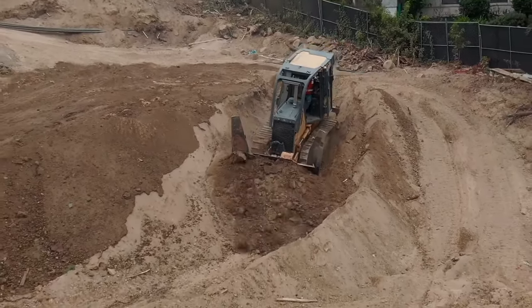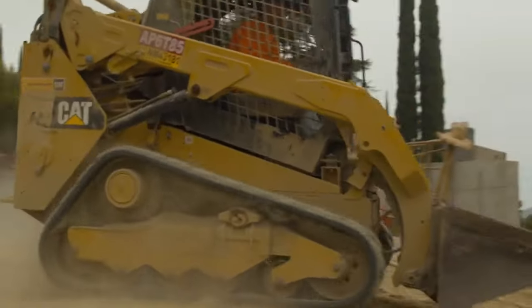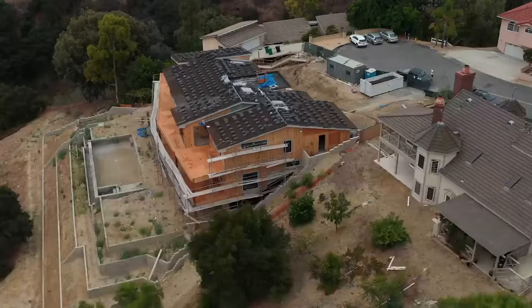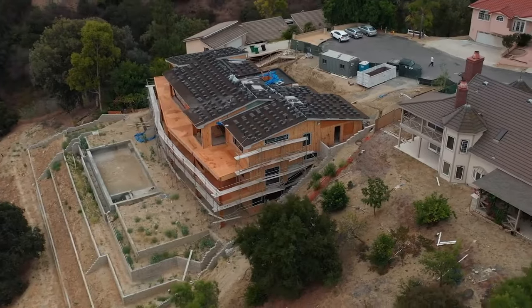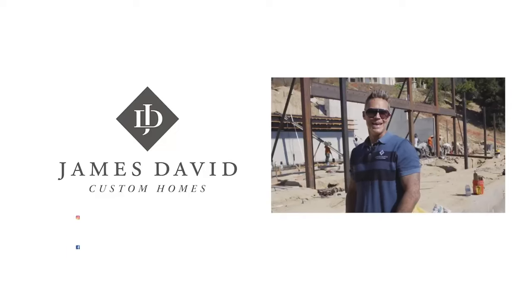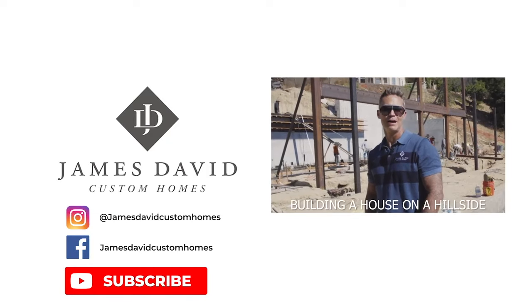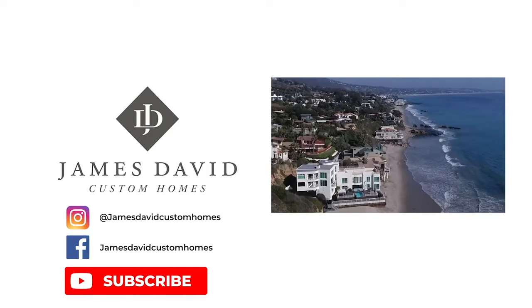In summary, with the right team in place and proper protocols followed, building on a hillside can be safe and spectacular. Join us on this journey of luxury home construction, and don't forget to subscribe for more insights from James David Custom Homes. Thinking of building a house on a hillside? Give us a call.